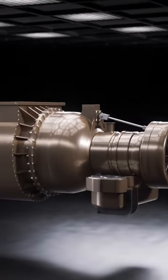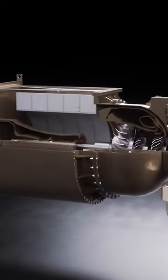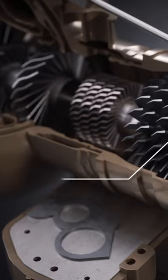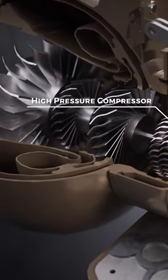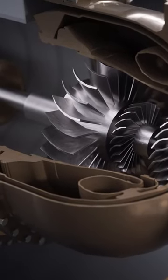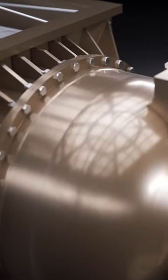The turbine engine of the M1 works similarly to aircraft engines, with some important differences. Air enters the engine here, where it is compressed by the low pressure compressor and then the high pressure compressor, each individually driven by separate turbine stages. These turbine stages are driven by the combustor, which works a little differently to typical aircraft combustors.